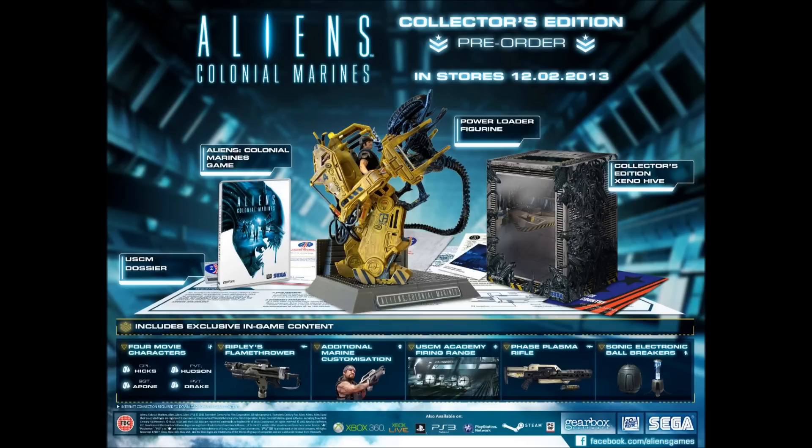There's quite a lot of downloadable content with this one. The first piece is four playable movie characters, which includes Private Hudson, Corporal Hicks, Private Drake, and Sergeant Up Home. We then have Ripley's Flamethrower, which I'm really looking forward to using — I can't wait to see those aliens burst out and the acid sprays everywhere, going all over your face.